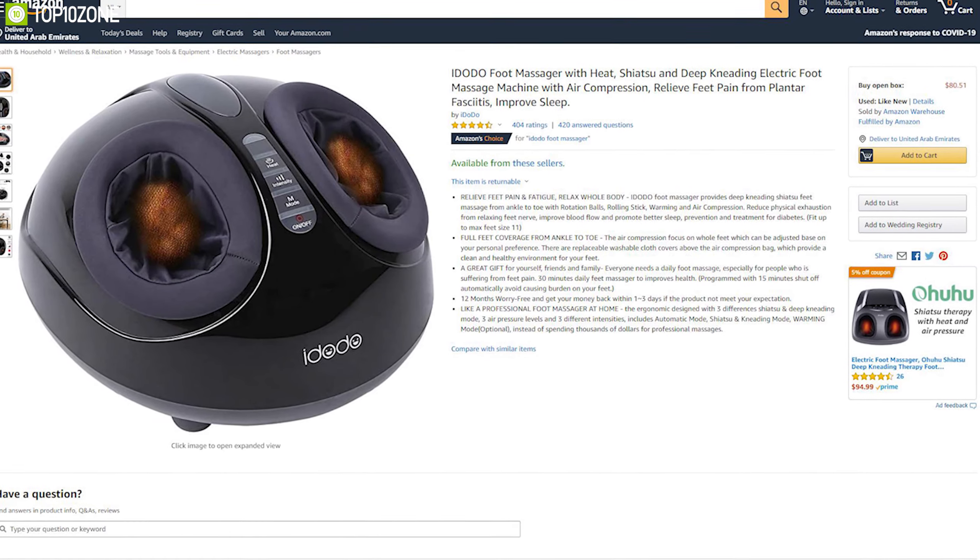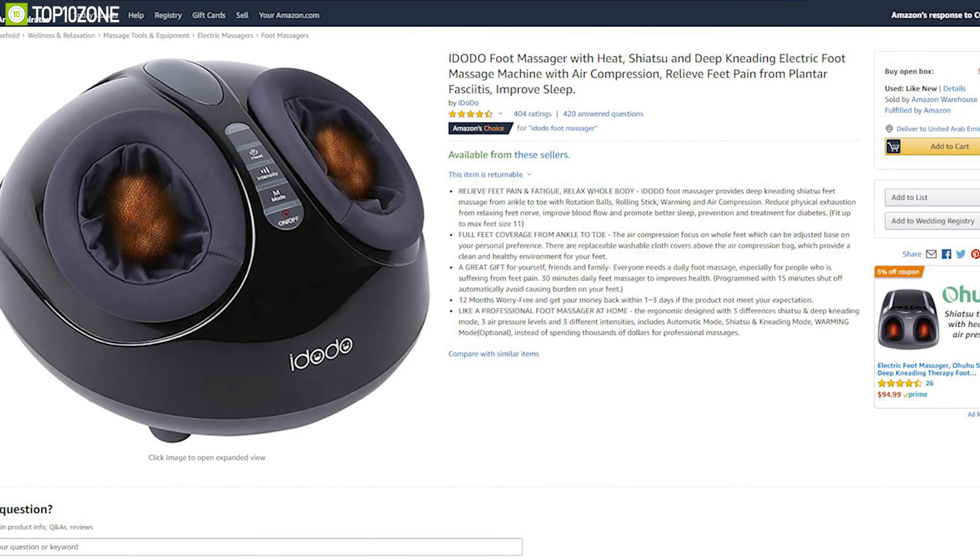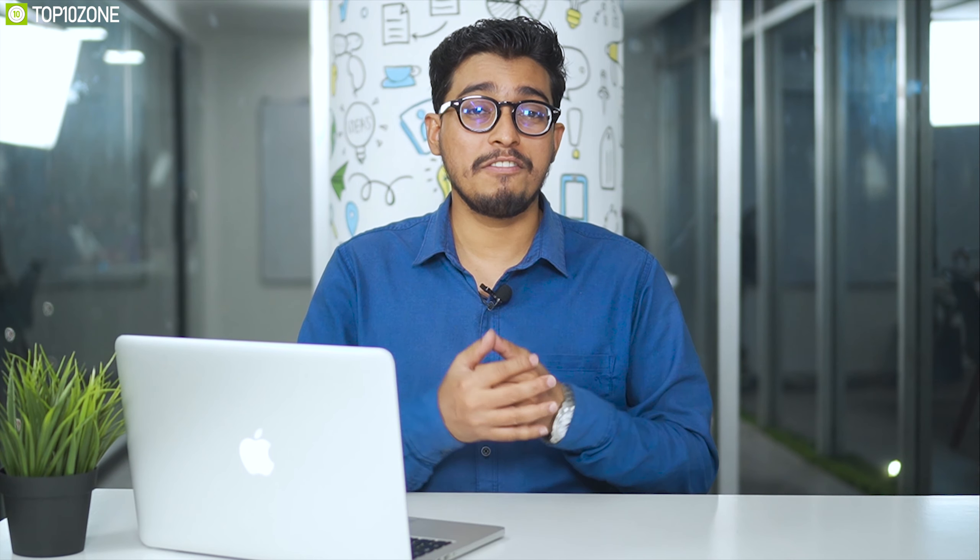The IDODO foot massager can deliver the perfect foot massage your body desires and has earned excellent reviews and ratings from customers. You can get it online.